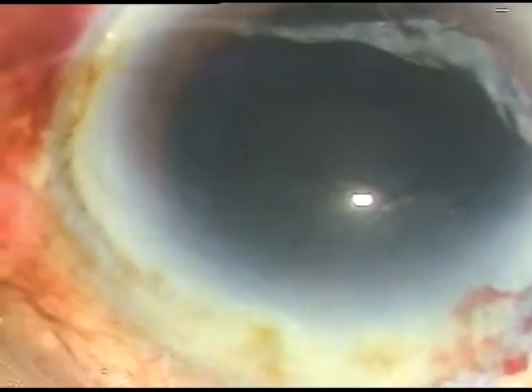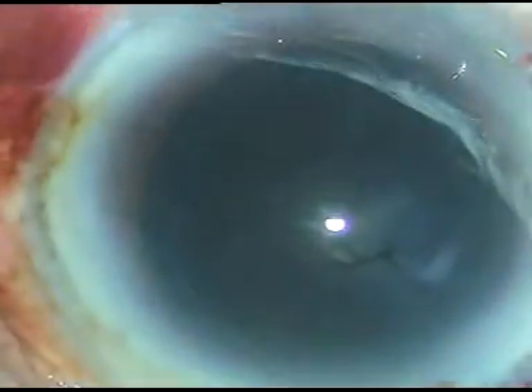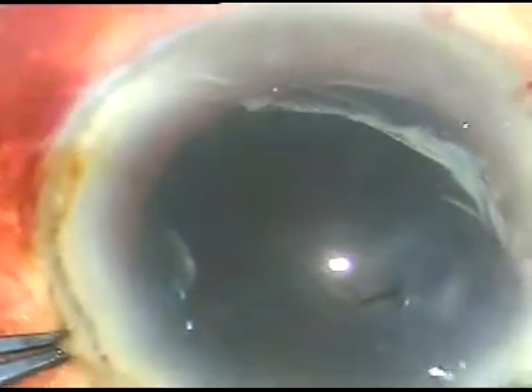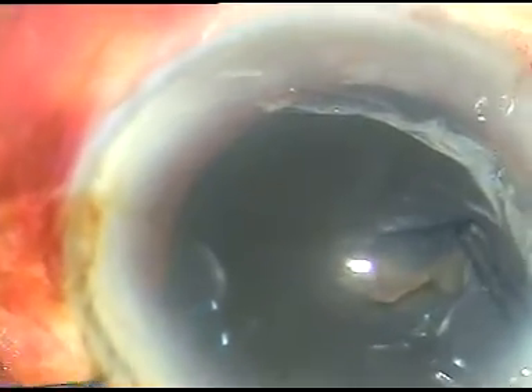I hold this flap with the Utrata forceps. The forceps rests against the anterior lip of the main incision, pressing against it so that leakage of viscoelastic substance becomes very minimal.